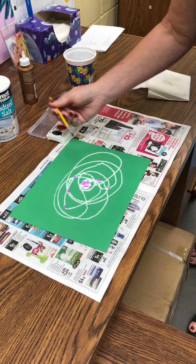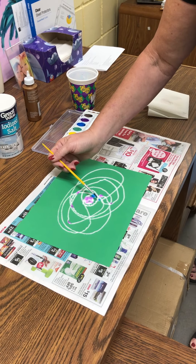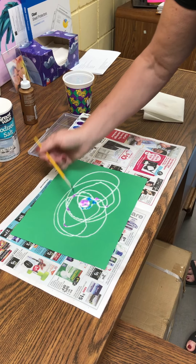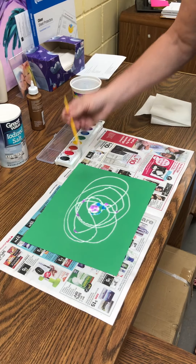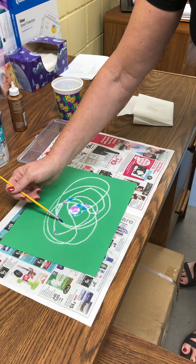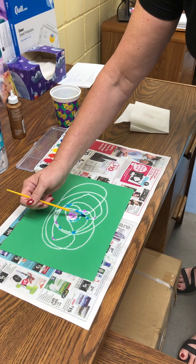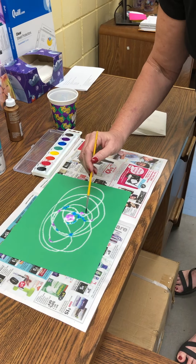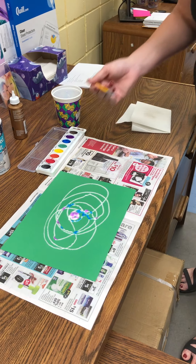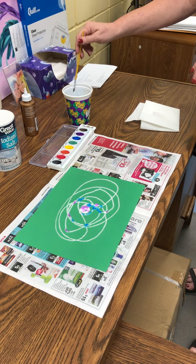I'd like to thank Miss Holly for videotaping this for us. It doesn't take a lot — a little will do it. Y'all get the idea. Have fun with this project. I want to see it when it's done.